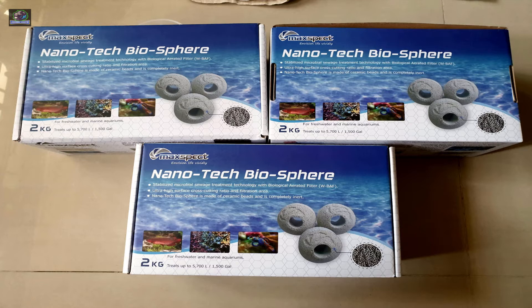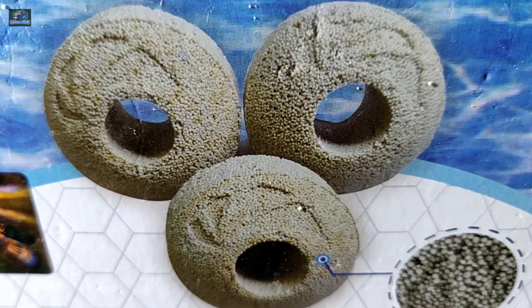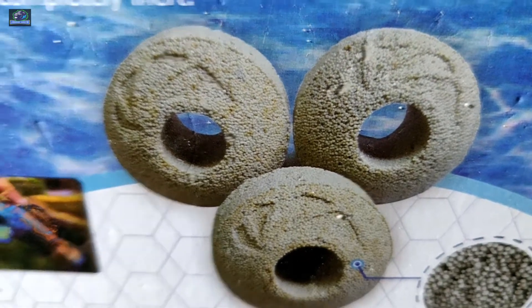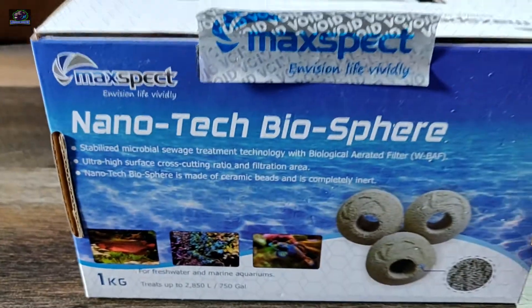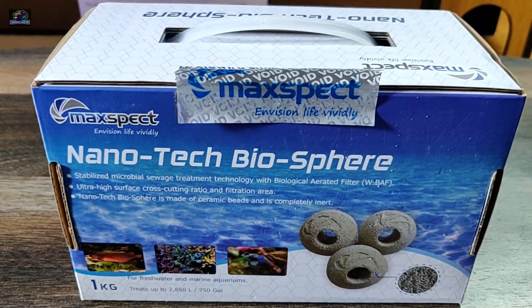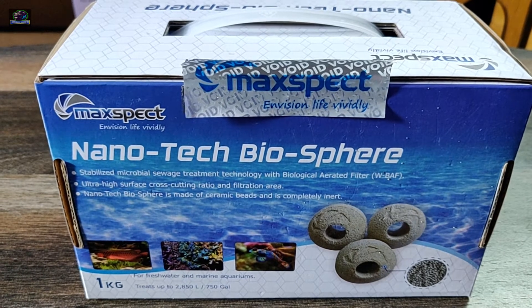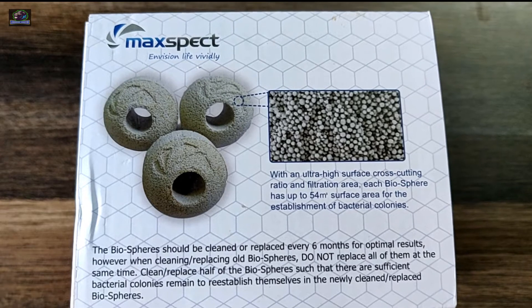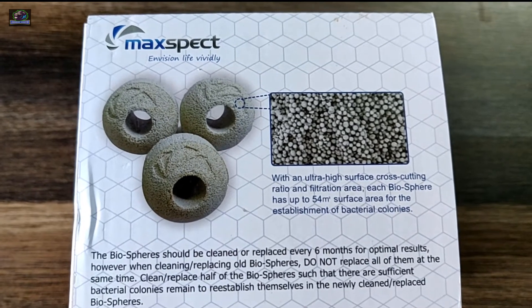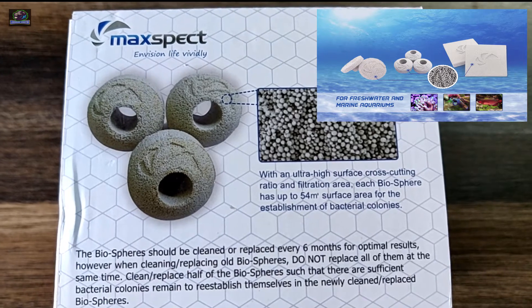The Nanotech biomedia is made of ceramic beads and is completely inert. It has a high surface cross-cutting ratio and filtration media. It packs a stabilized microbial sewage treatment technology with biological aerated filter, which is called the WBF — I call it the BAF. There are three versions of this: the spears, the blocks, and the plugs.